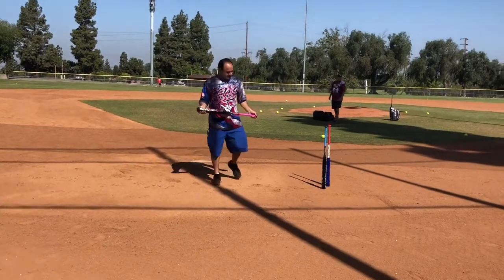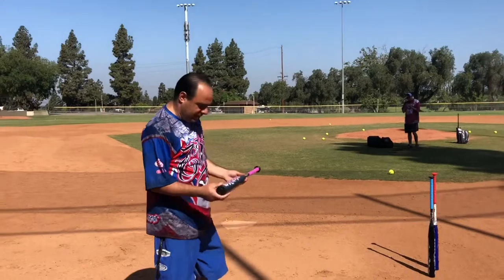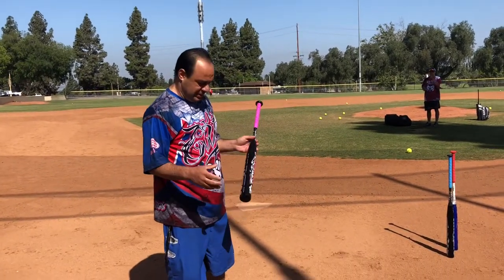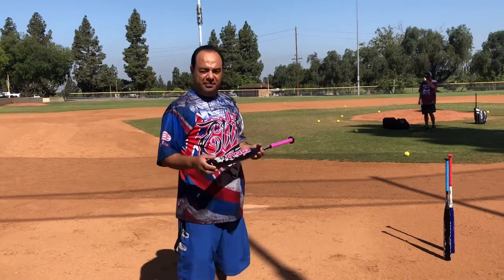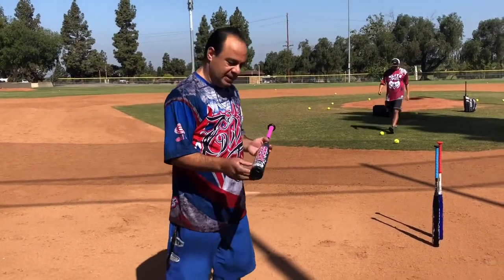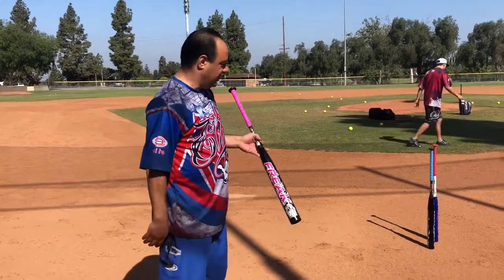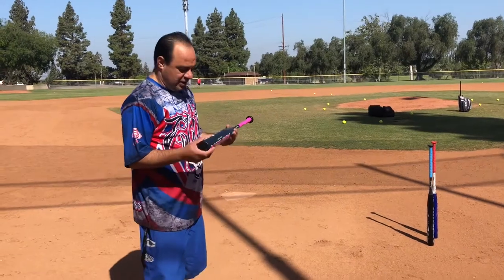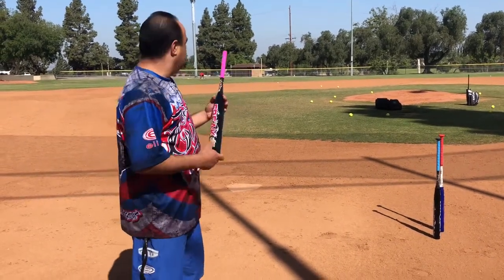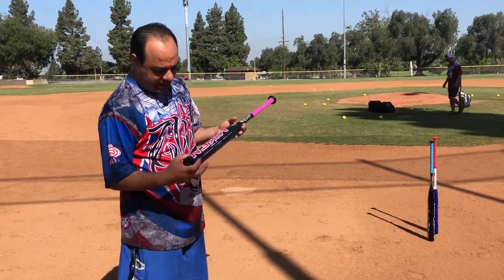I should say the difference between the two — obviously you have a bigger sweet spot on the Freaks. The Patriot felt better to me than both of them. It had a shorter sweet spot, but right out of the wrapper I'd probably hit the ball better with the Patriot. With these, you probably have to put some swings on them to break them in. I don't know how many, but I put about six on the Kendrick and about nine or ten on this one.